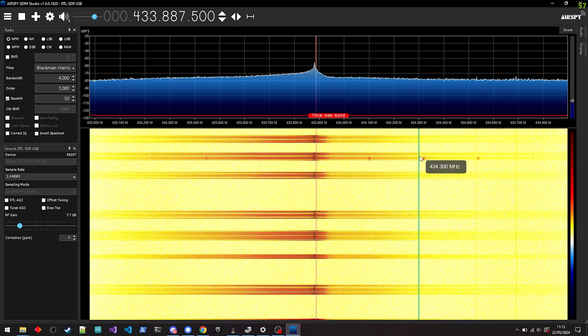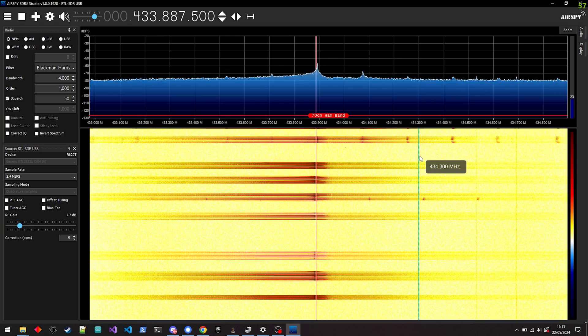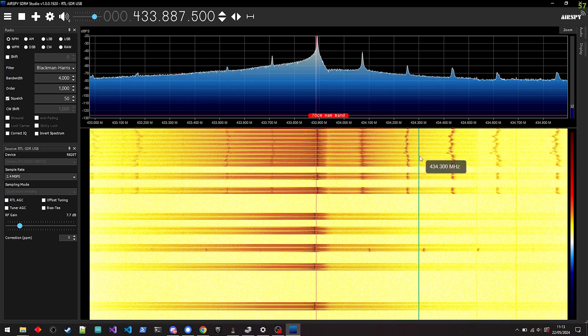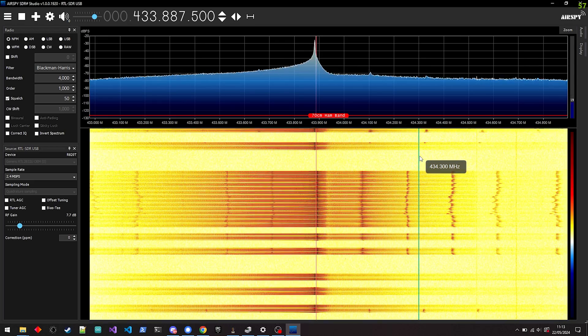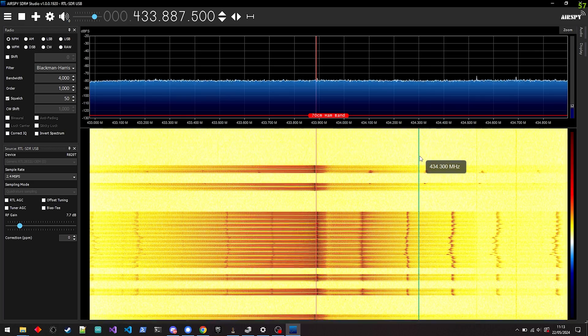Pressing the on button immediately shows a spike and a code. Switching the lights off shows a different code. Being able to see this is really cool, and you'll want to have a play around with this. Listen to some radio stations, try out all of the RF stuff in your house — it's a lot of admittedly nerdy fun.